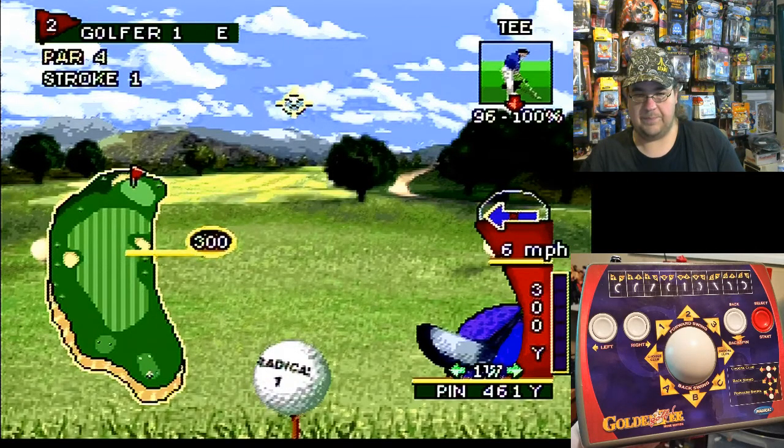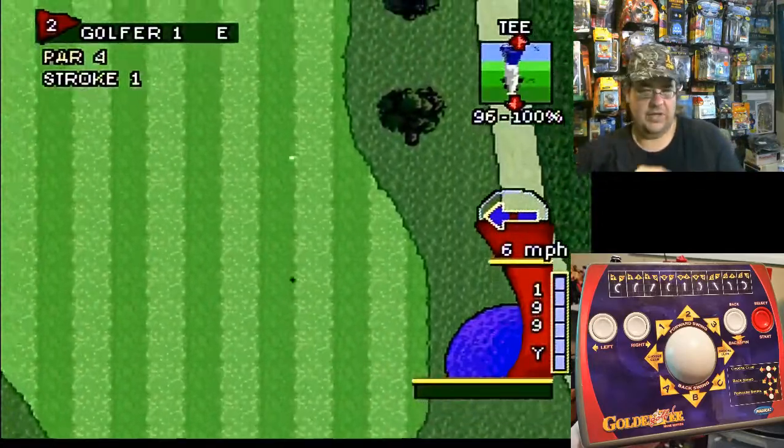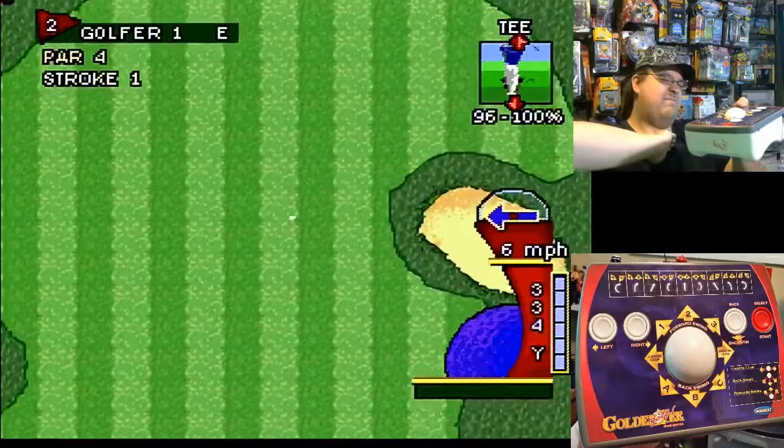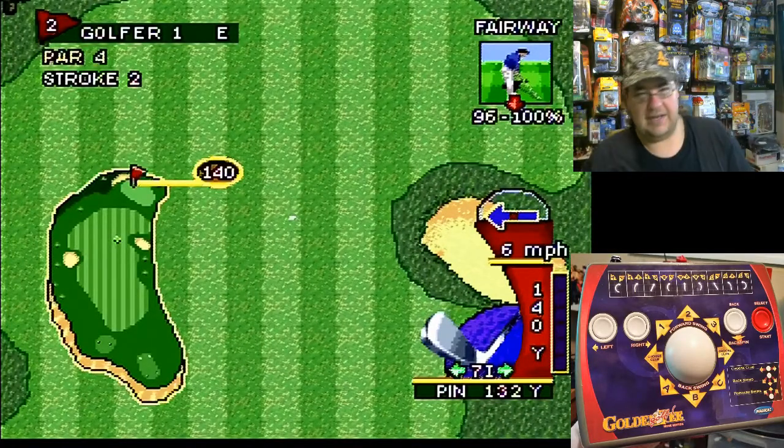Let's go ahead and continue to round two. Pay attention also to the wind — six miles per hour heading towards the west there. Let's go ahead, swing back and see how far I can swing here. You've really got to kind of swing back and then just as fast as you can roll it forward and see how far you can go.